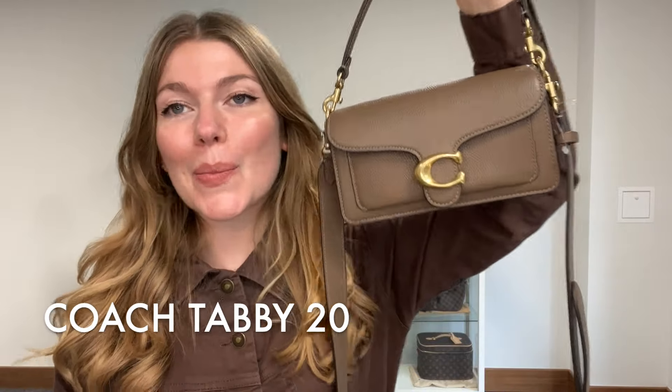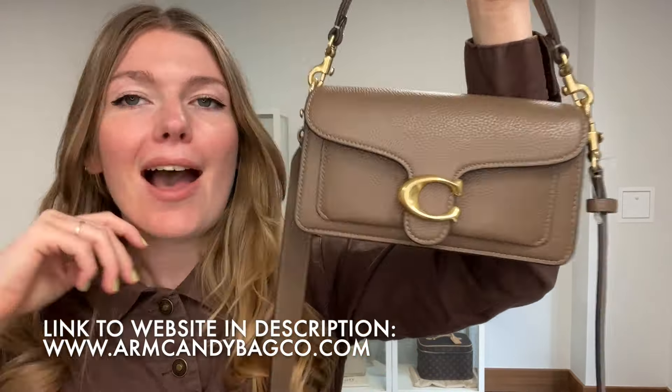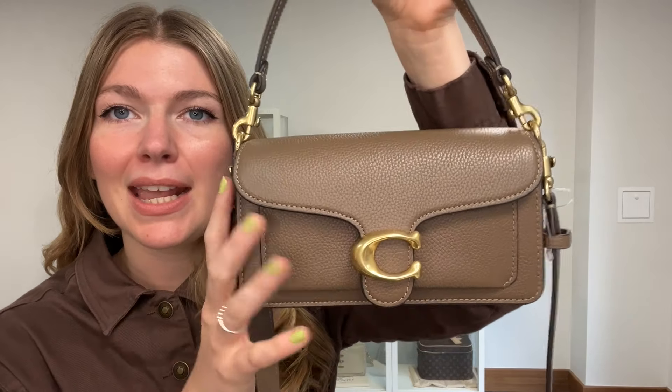Hi everyone, welcome back to Arm Kendi. I hope you're all okay having a lovely week. We are back today with this beautiful piece of Coach. This is the Coach Tabby. It's in size 20, so 20 centimetres across the bottom. It's just a really beautiful piece of Coach, in the colour dark stone, which I love. I think this is a great colour and I think the size is just perfect.